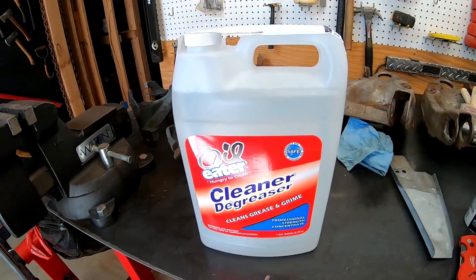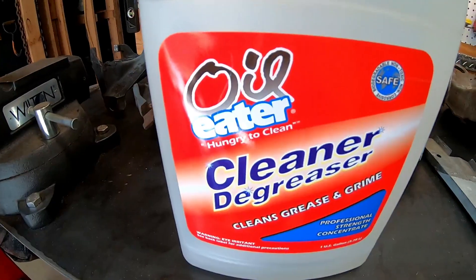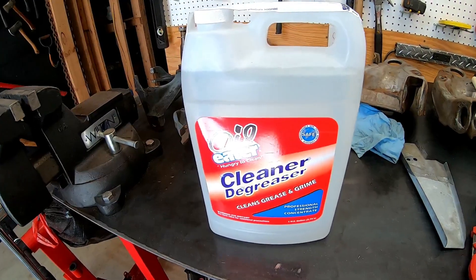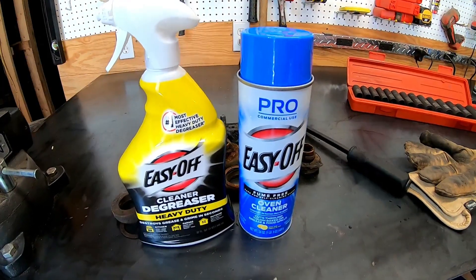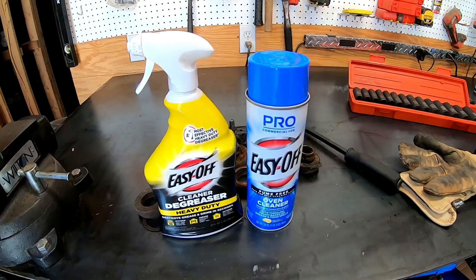One thing I forgot to mention: in that bucket with all the parts soaking is Oil Eater cleaner degreaser — about 10 bucks a gallon on Amazon. I'm pretty impressed with it; it did a great job. What we're going to be using today is oven cleaner. I've always heard it's the best degreaser out there. I haven't tried it before, but let's spray these things down and see what it can do.